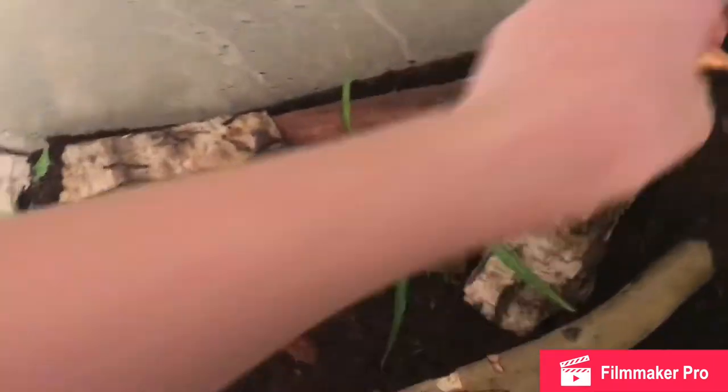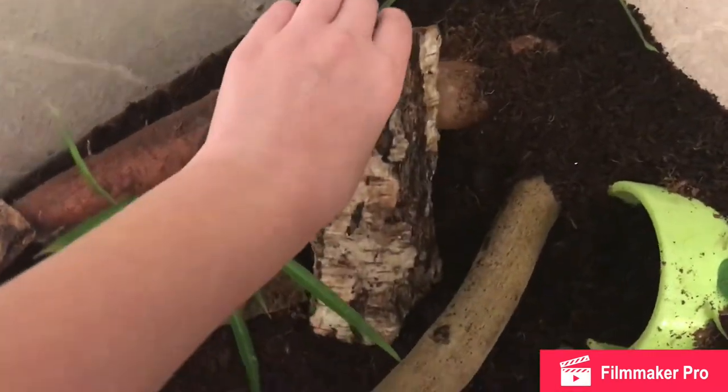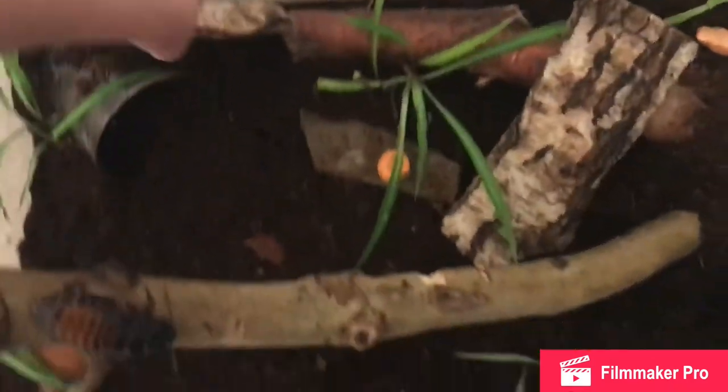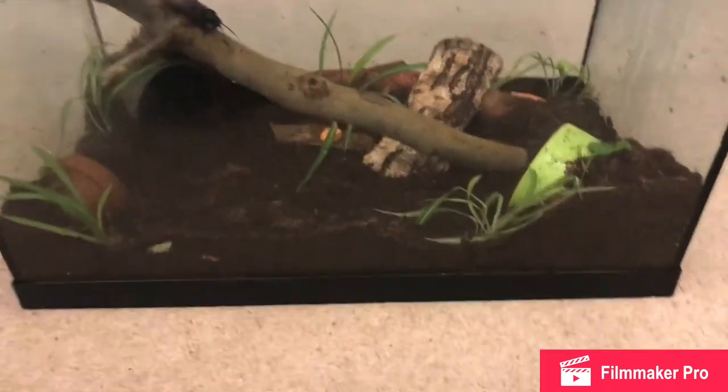Now let's have a close-up at the cockroaches. See, they're all in here, and then the other one likes to be under there. That is it for today's video, hope you enjoyed it - bye!